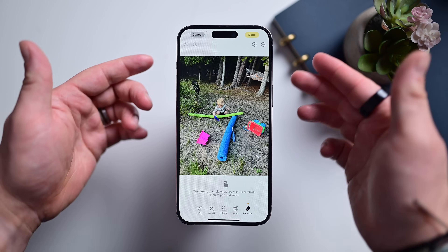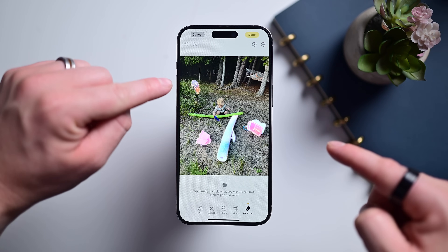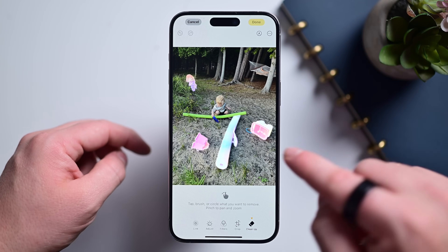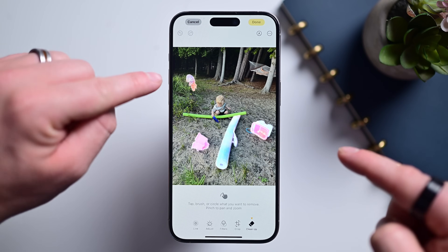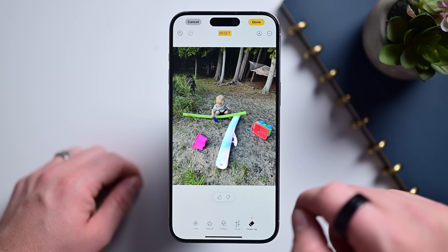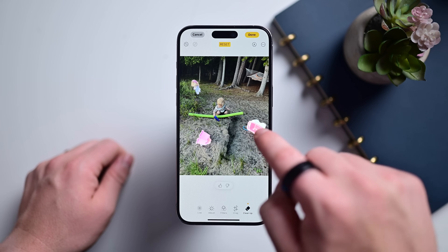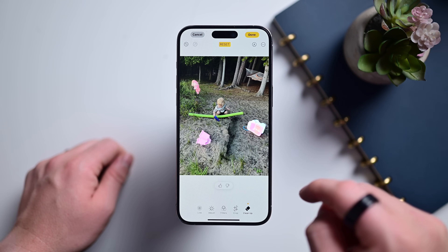Photos will then analyze the image and colorfully highlight the objects that it thinks look out of place. So far, this has been hit or miss, but it does work most of the time. As you can see, it picked up on these toys, the noodle, and there's even a dog in the background sniffing around the weeds. Tap on any of these highlighted objects, and poof, they disappear.